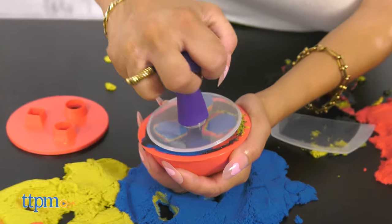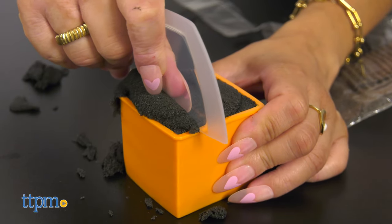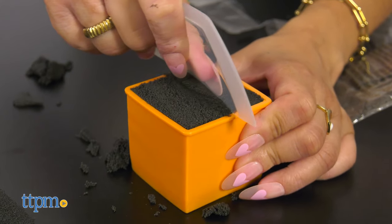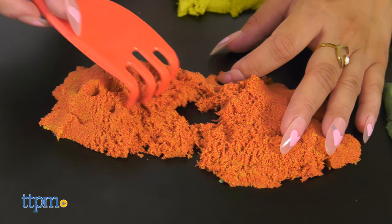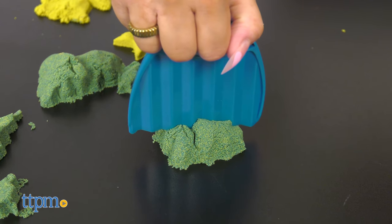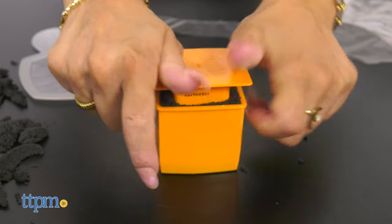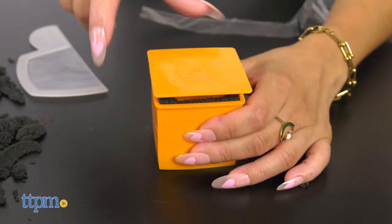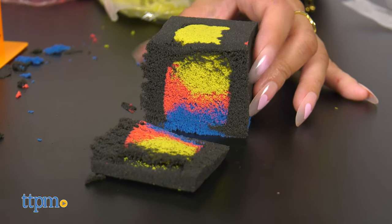Cut, pull, shape, scoop, and squish your kinetic sand. Use the clear tools like Squisher and Cutter to watch your designs transform right before your eyes. The Sands Factory Set is packed with all new tools and all new surprises. Use the cube mold to create unique designs with the black sand, and cut to reveal surprising designs as you play. The possibilities are endless.